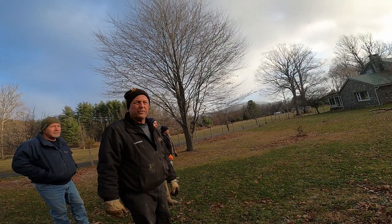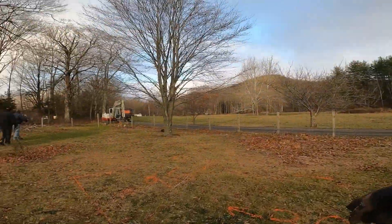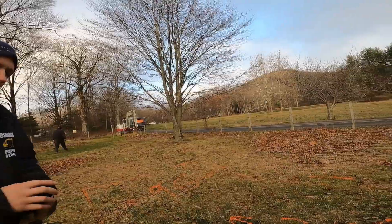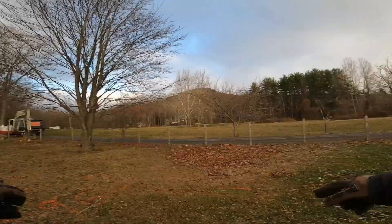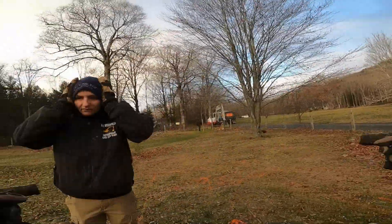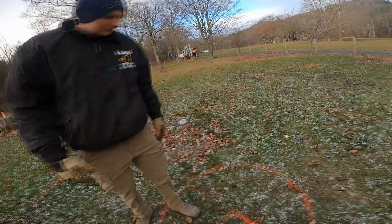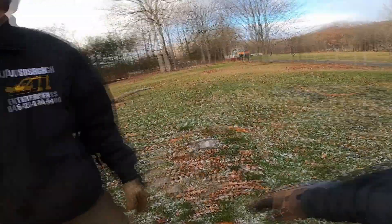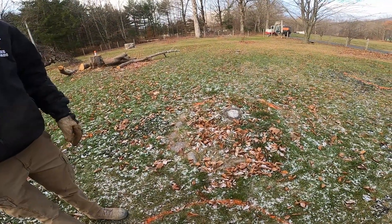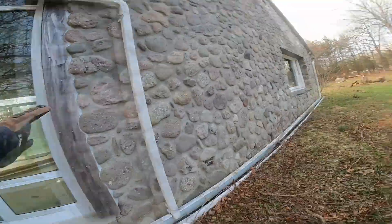We're going to scrape the sod out and then start putting stone down. I sprayed measures here — the poured concrete outside will be 30 foot, and inside will be 29 foot by 8 foot 6, assuming six-inch walls. The patio is 20 foot out from the edge of the house. This is the center of a four-foot diameter fire pit and the circle is 15-foot diameter. I want the patio to line up here, again 20 foot out.